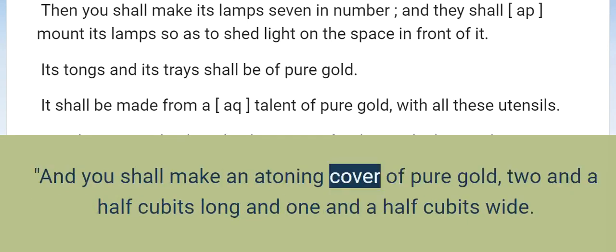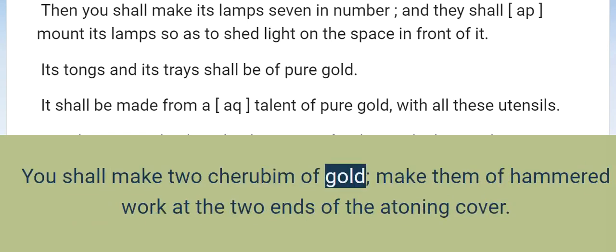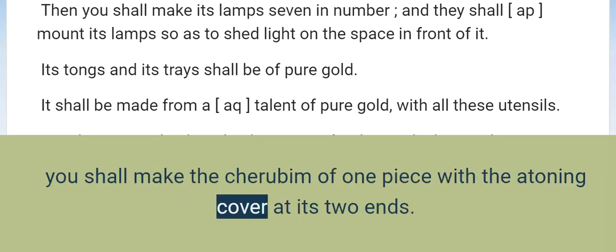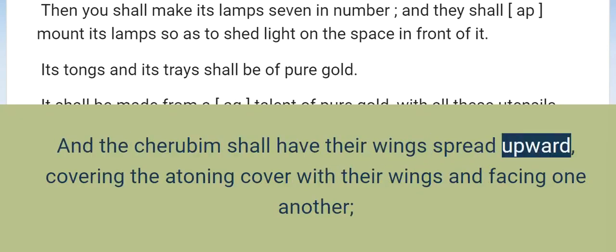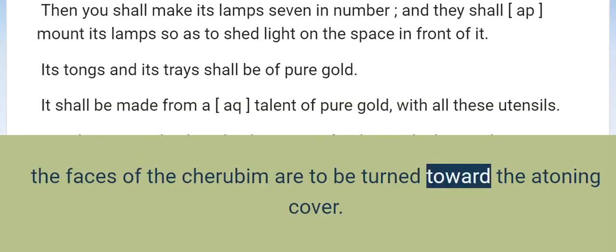And you shall make an atoning cover of pure gold, two and a half cubits long and one and a half cubits wide. You shall make two cherubim of gold; make them of hammered work at the two ends of the atoning cover. Make one cherub at one end and one cherub at the other end. You shall make the cherubim of one piece with the atoning cover at its two ends. And the cherubim shall have their wings spread upward, covering the atoning cover with their wings, and facing one another.